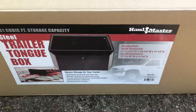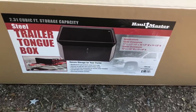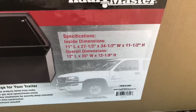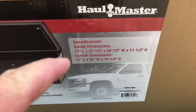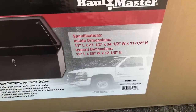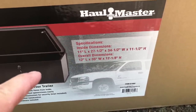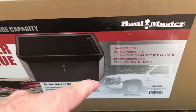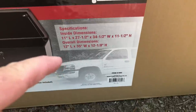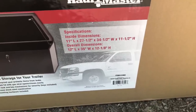Here is the box that I purchased — from Harbor Freight, it's a Hallmaster Trailer Tongue Box, and this is the smallest one they offer. The inside dimensions are 11 inches long from front to back, 27 and a half inches from side to side on the front part, 34 and a half inches side to side on the back part because it's at an angle, and 11 and a half inches high. The overall dimensions are 12 by 35 by 12 and 8.